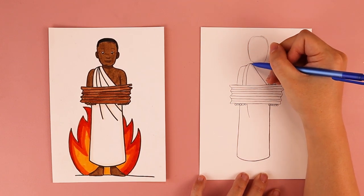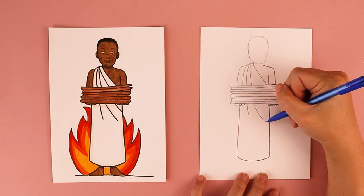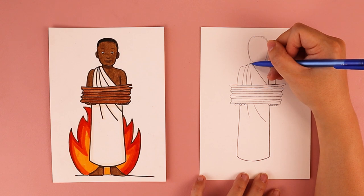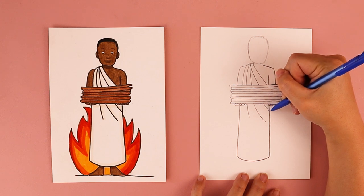In the same place I started the first fold line, I'm going to do another line that comes down, stops at the wood, and continues on the opposite side. I'm going to do one more — starting in the exact same spot, doing a diagonal line that stops at the wood and continues down on the other side. That gives us three fold lines on his robe.